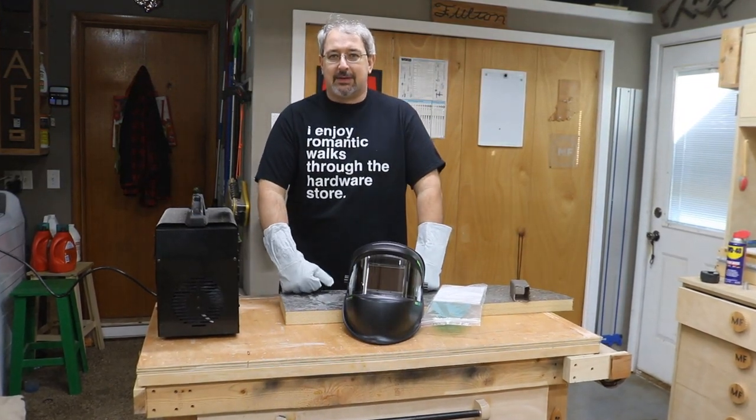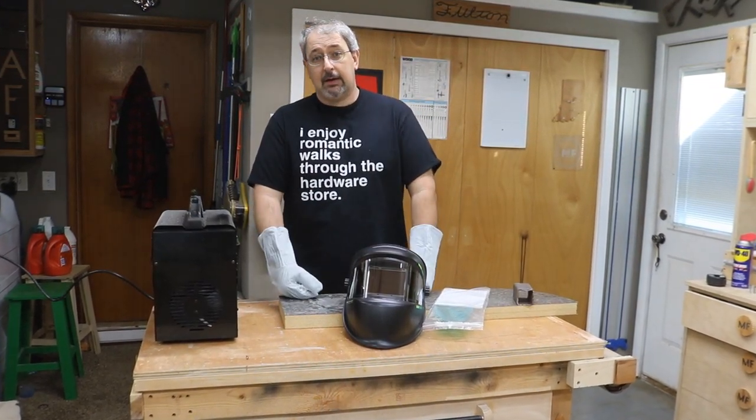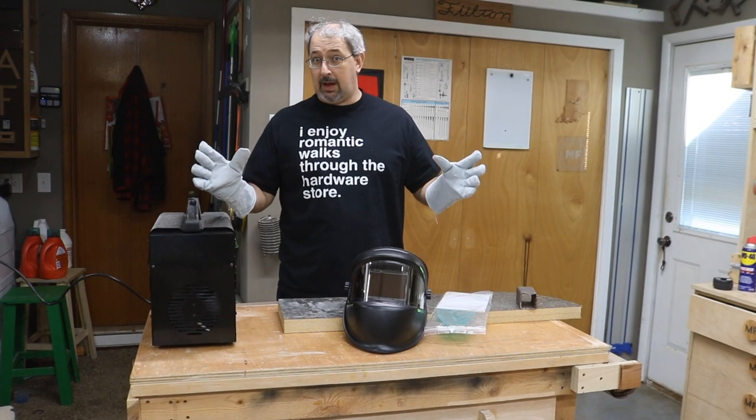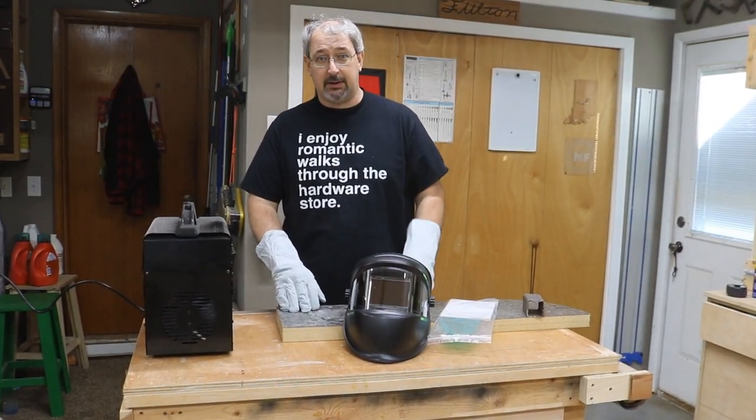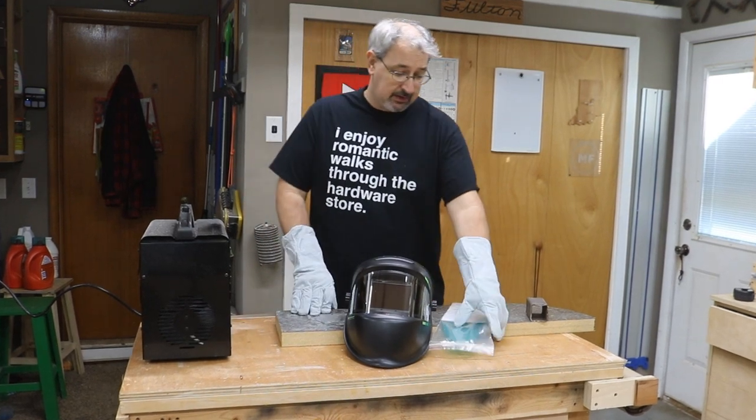Welcome back to MF Woodshop. Today I'm going to talk to you about welding. I don't do a whole lot of welding, but what little I do, obviously you need a good helmet. That's more or less what this video is about.